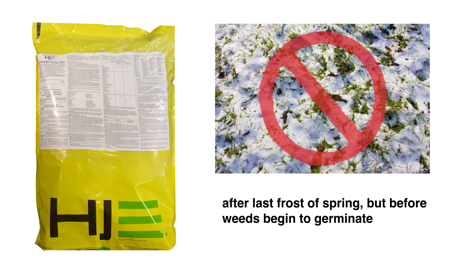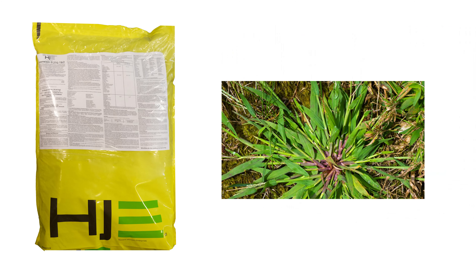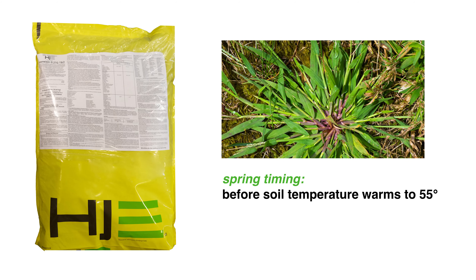Dimension 0.27G pre-emergent herbicide should be applied after the last frost of the spring, but before weeds begin to germinate. For optimal control of crabgrass, apply it to your lawn before the soil temperature warms to 55 degrees.